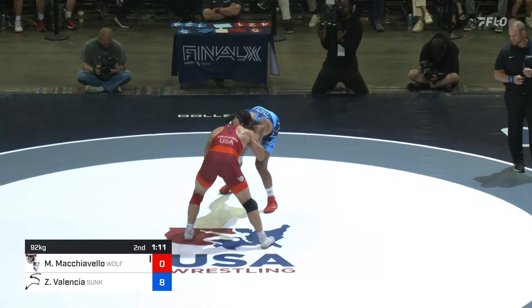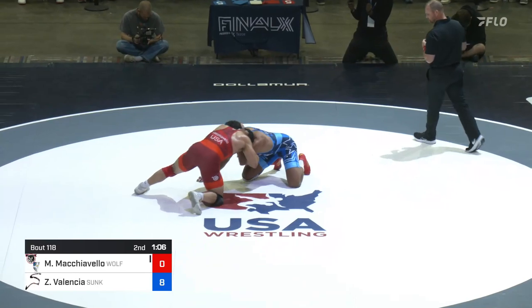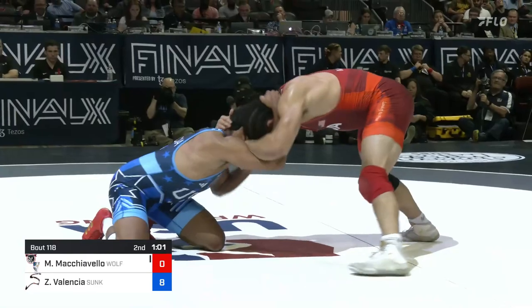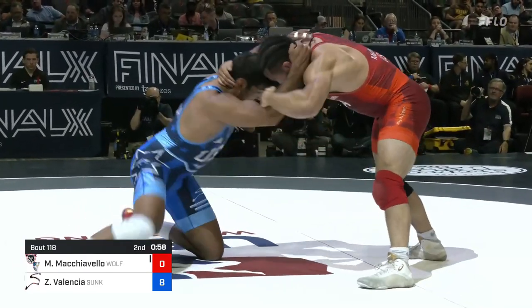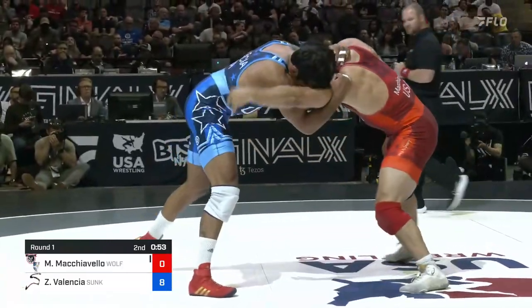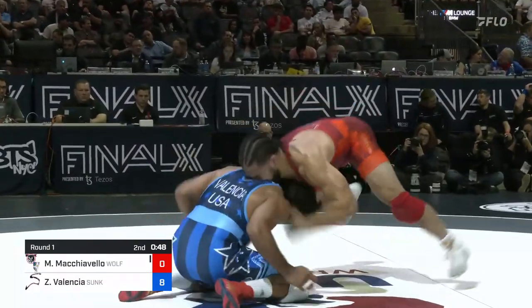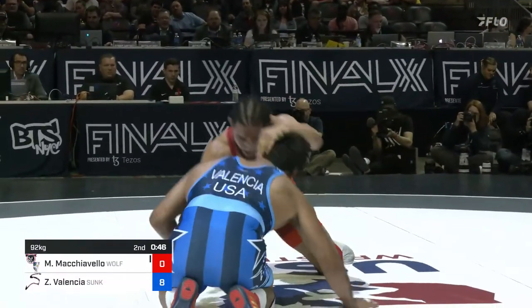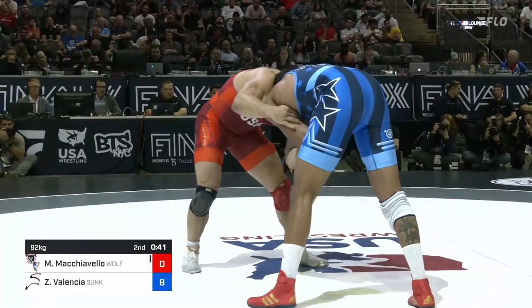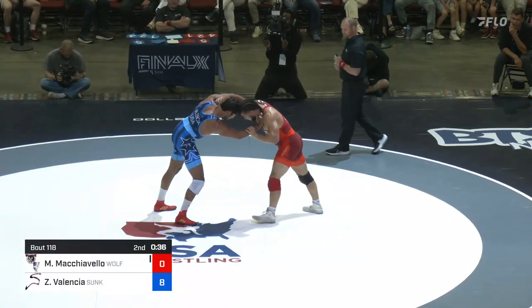Underhook right side for Mike Mach — cleared out immediately by Zahid. Machiavelli tried to run through Valencia and Zahid made a good adjustment, pressure back in. Now they're back to their feet, under a minute to go. Good pressure from Mike Mach trying to find a way — he's got really good go-behind reattacks — but he's not been able to get close to Zahid. 36 seconds to go.